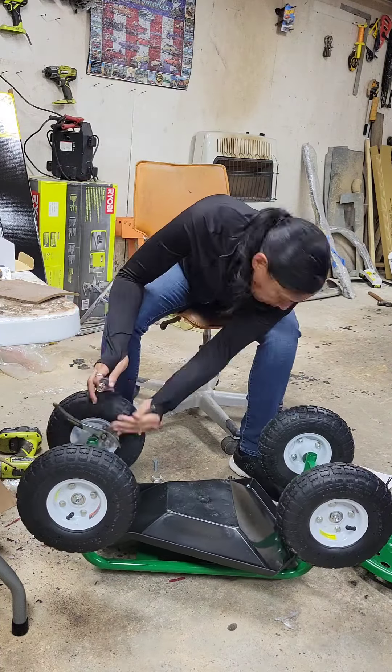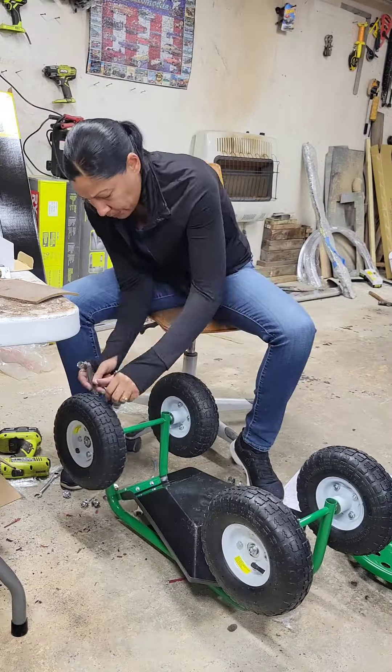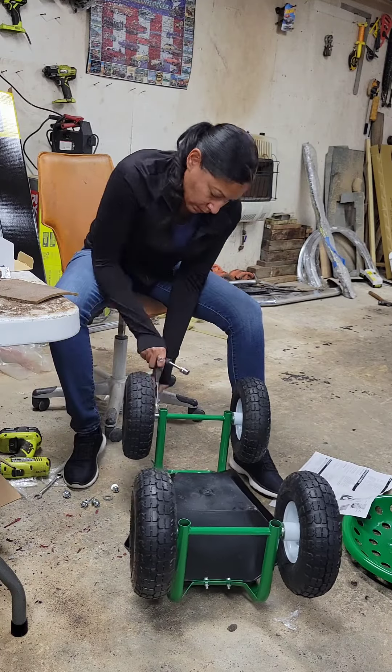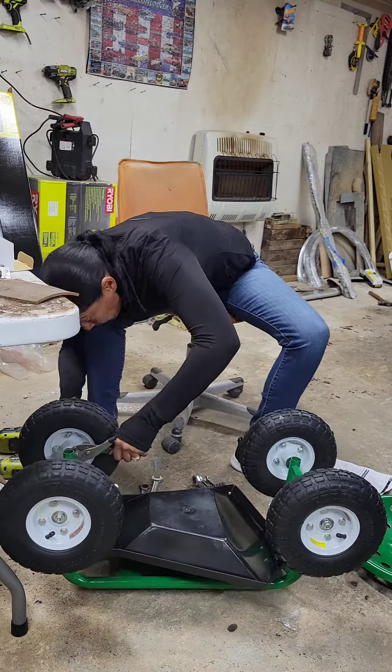At this moment I had to grab some pliers. I ended up using needle nose pliers because the axle kept turning while I was trying to put the bolt on the end. They don't tell you to grab a pair of needle nose pliers, but get a pair of needle nose pliers so the thing won't turn. Continue watching.